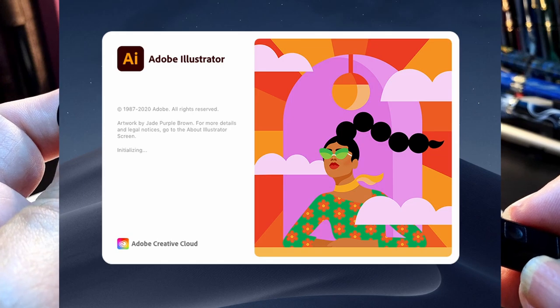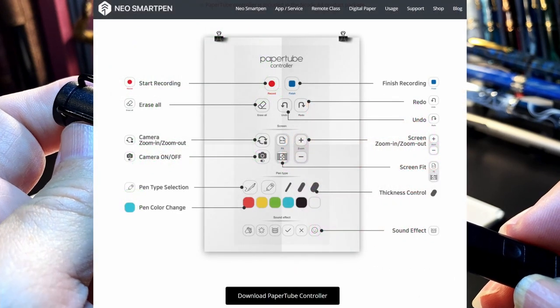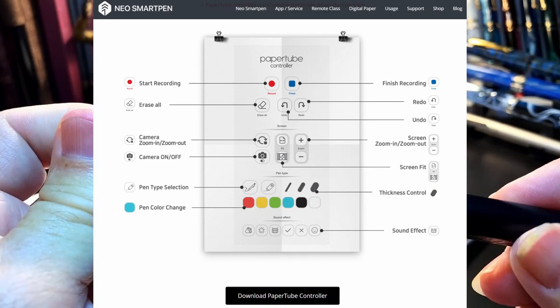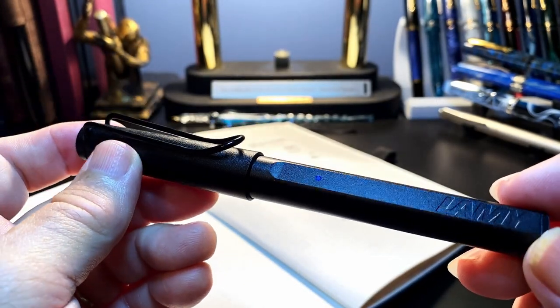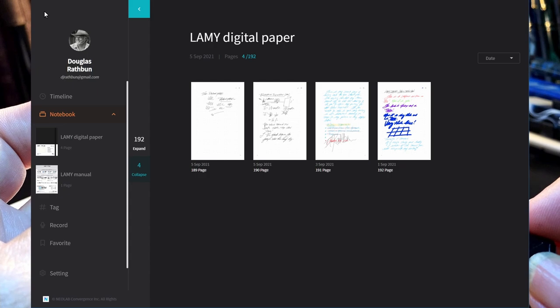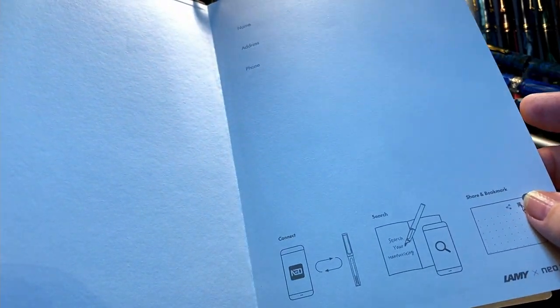I would hope Neo Smart Pen will update their excellent online teaching tool Paper Tube to include this Lamy Neo Smart Pen as compatible — it makes no sense for it not to be compatible. I was going to criticize this pen for not being compatible with Windows 10, but just this morning Neo Studio had an update that includes new connectivity with the PC. I like the Lamy A5 notebook as well — it has a premium feel to it and is fountain pen ink friendly. The encode paper can be purchased at reasonable prices online, but the encode planners are sold out, so we'll have to wait for the 2022 editions.